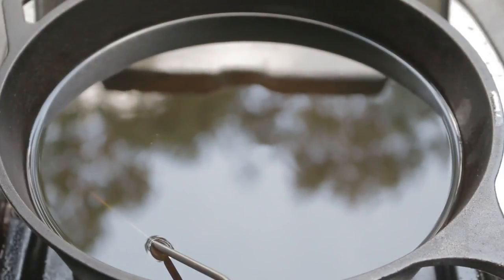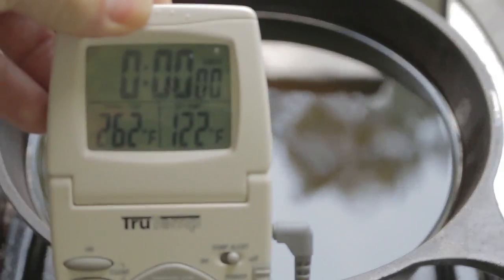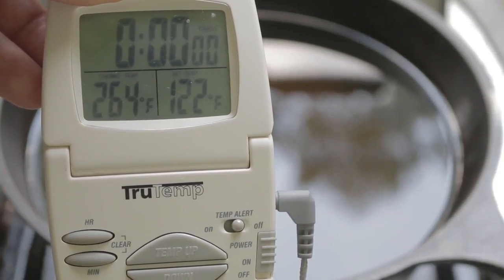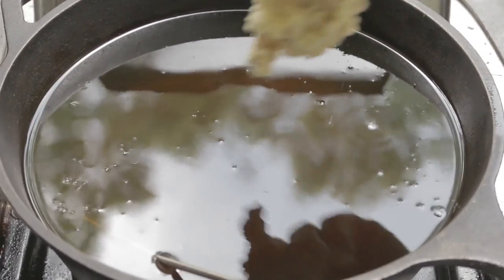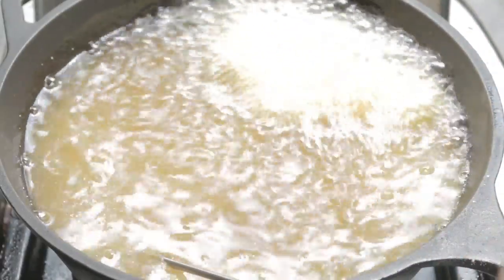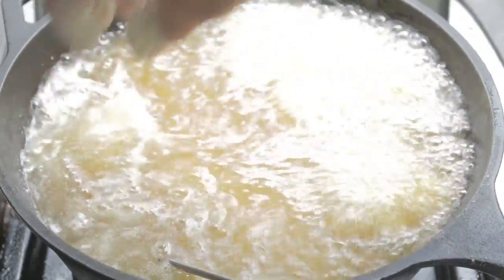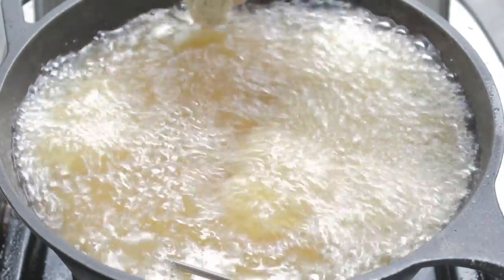We are outside and we've got our oil heating up. We need the oil to be 350 degrees - right now we're only at 264 degrees in the bottom left corner. When it gets to 350 we'll start frying. Now, this is peanut oil - that is what Zia fries their oysters in. You could use canola oil, but again we're keeping this authentic.